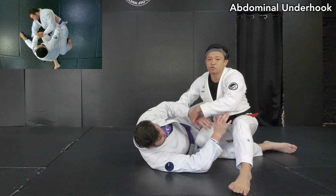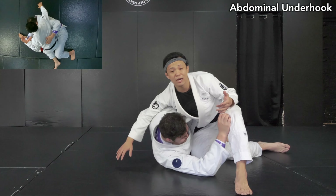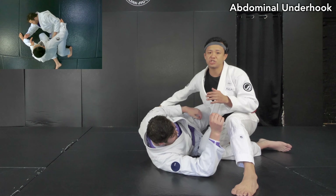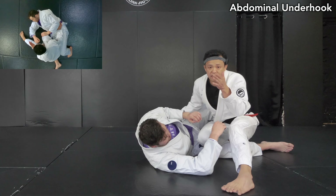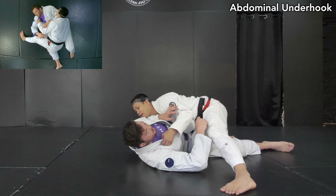Or worse case, once he has his left arm out of my armpit, I'm too late — I can no longer recover position. Then I'm in trouble. So in this situation, instead of going for the upper body, we like to start with controlling the abdominal line — the abdominal underhook. And instead of driving the head forward, it's more like driving the head to the side, like this.